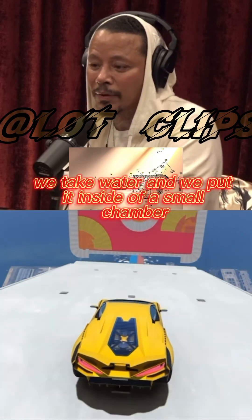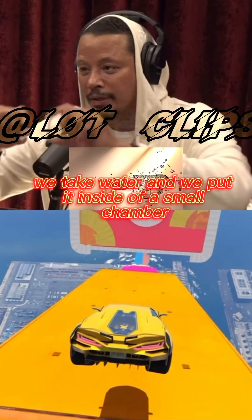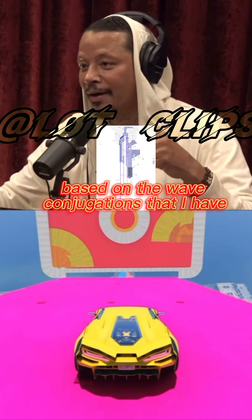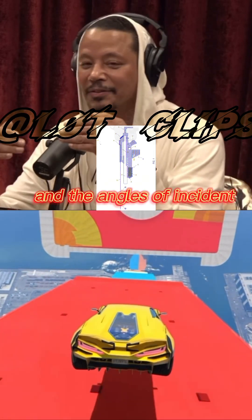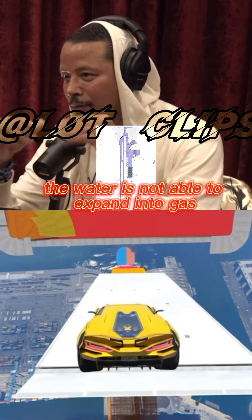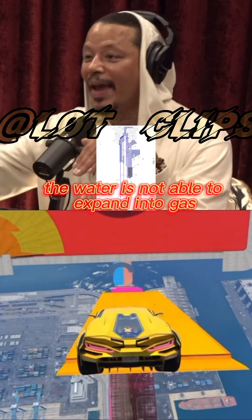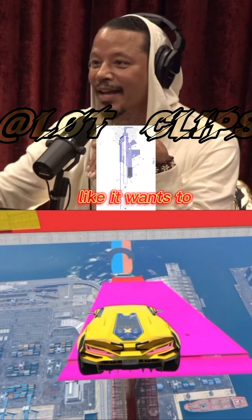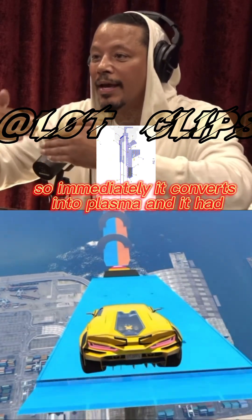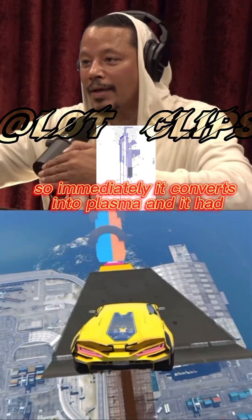It's basically lightning in the bottle. We take water and put it inside a small chamber based on the wave conjugations and the angles of incidence. We run an electric charge through a small amount of water. The water is not able to expand into gas like it wants to because it's locked into the pressure condition, so immediately it converts into plasma.